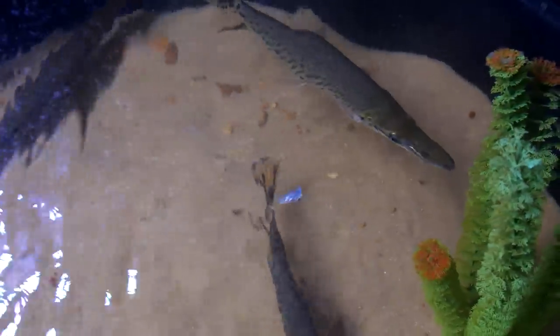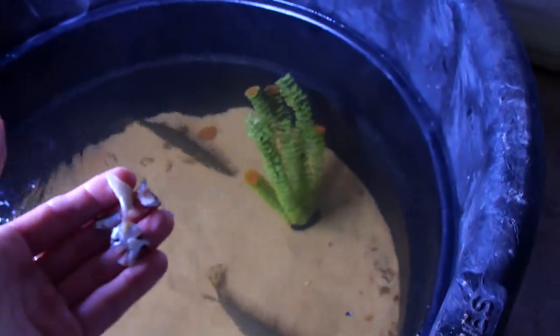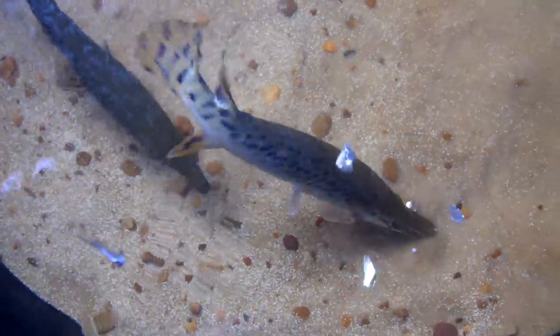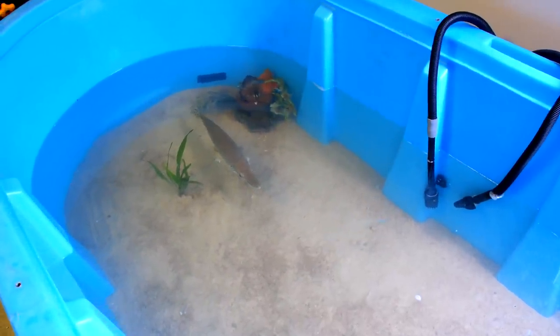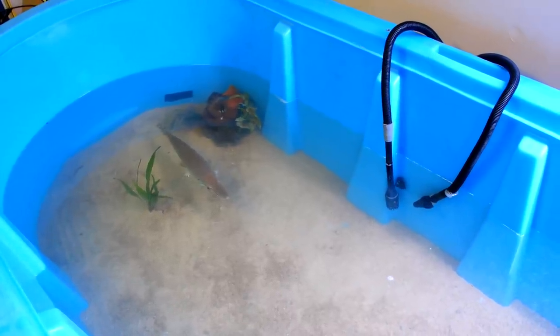They fought over it. Thank you guys for watching. Brazos likes his tank and he'll have a good home for the next 2 or 3 months. I will see you all next time.